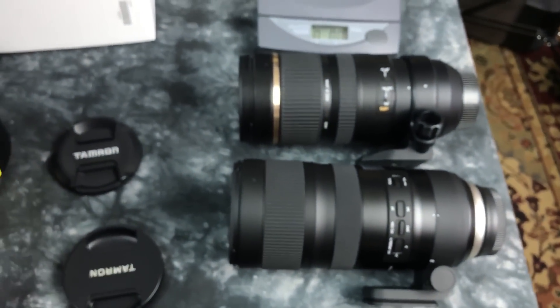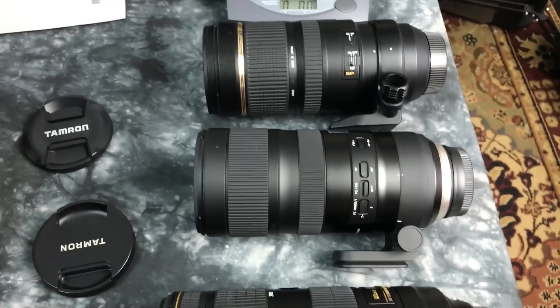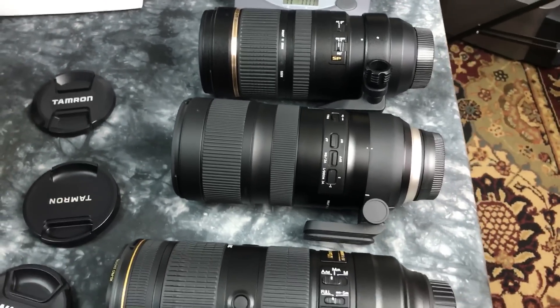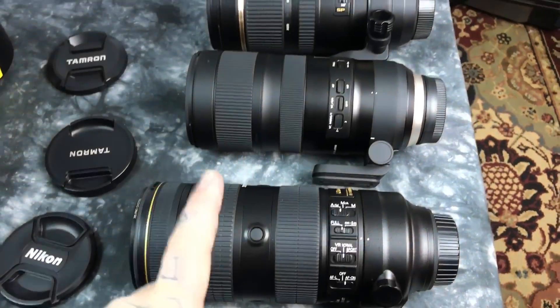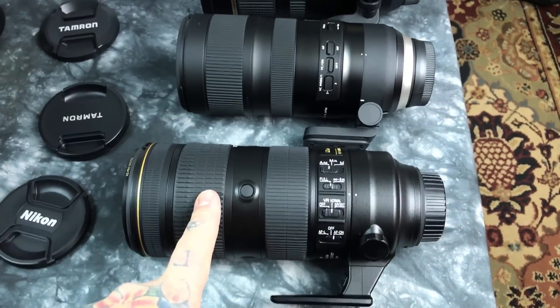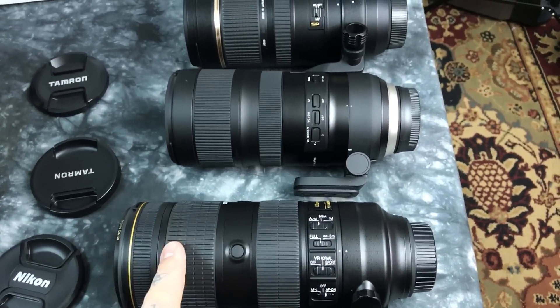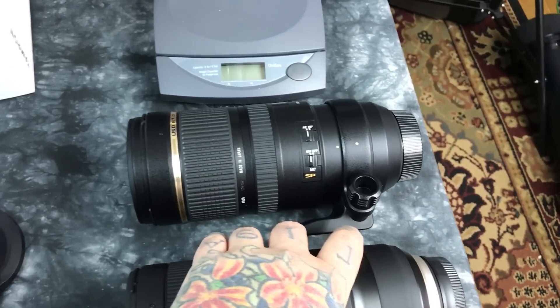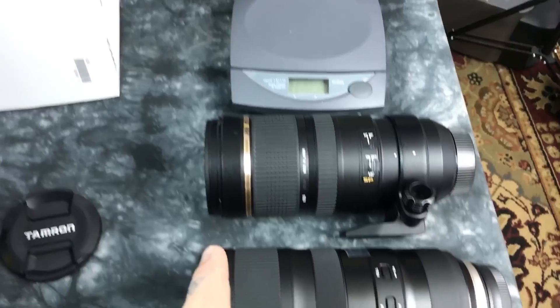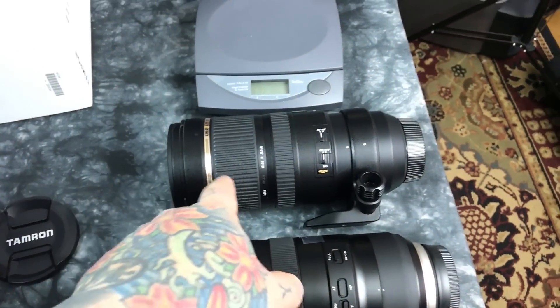The new Tamron is actually slightly heavier than the old one — just a wee bit. It does have a fluoride element, which is more lightweight, but it's also longer — it's a larger lens. I lined them up precisely and it's about 8mm longer than the older version of the 70-200.